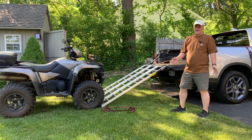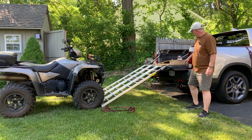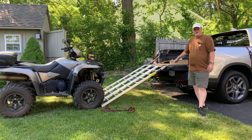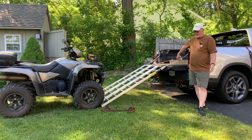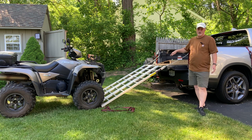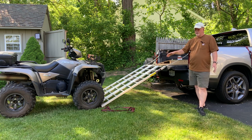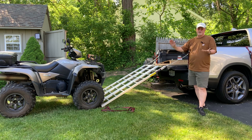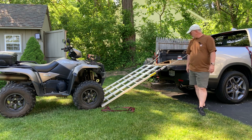Use common sense and safety first, and make sure that you are chained off. The chains that come with these are a little too long, so I had to cut them so that they're tight. You do not want your ramps slipping out while you're trying to load your ATV — you could hurt yourself, you could hurt your vehicle, you could hurt your ATV. So again, safety first.